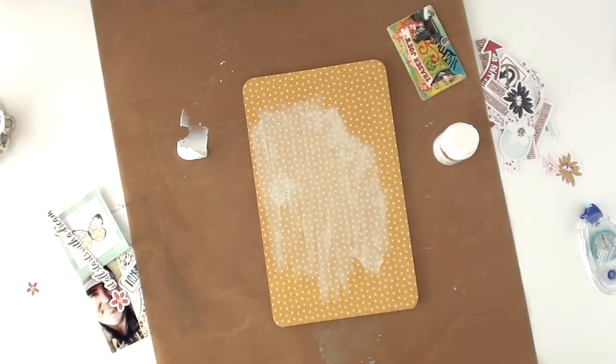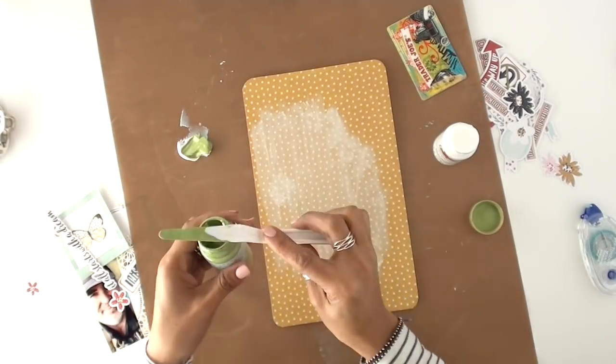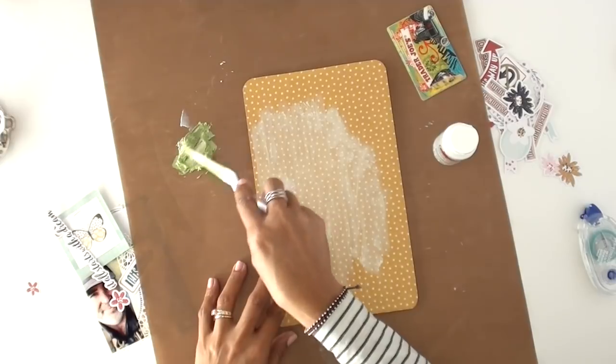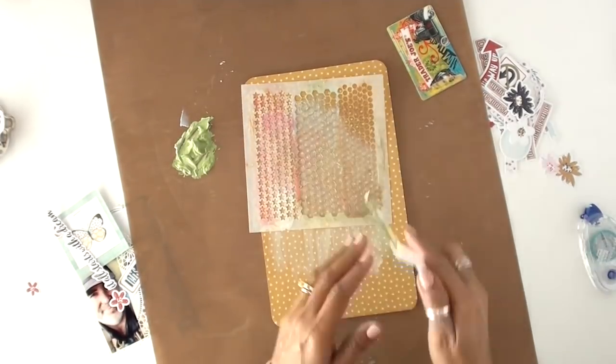I wanted to keep adding a few more layers of texture, so I wanted to use more stencils — because again, that's another new thing that I've been trying to add to my repertoire.